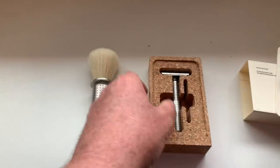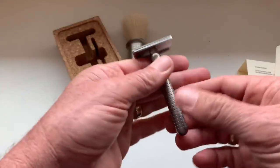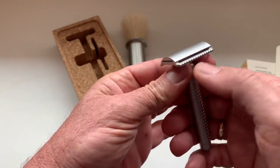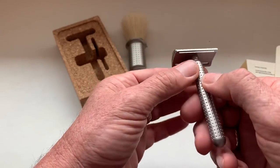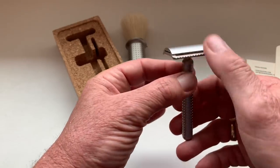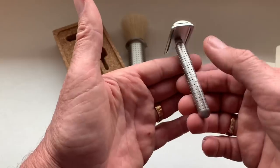All made in Portugal. Very nice — got a nice heavy feel to it. They have different heads: open comb, closed comb, or combo. I like the mild razors, so I always prefer to go with a closed comb. Very nice.